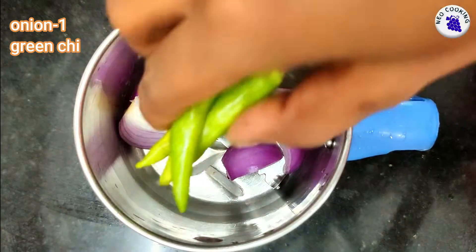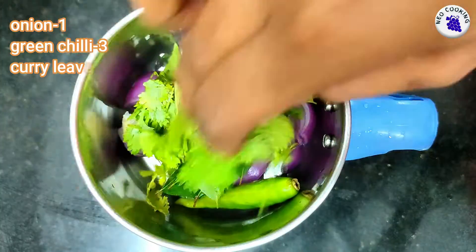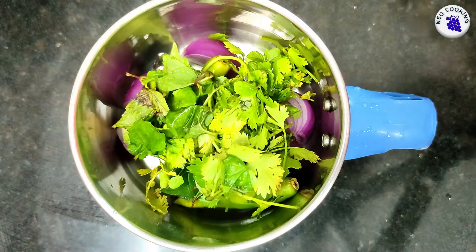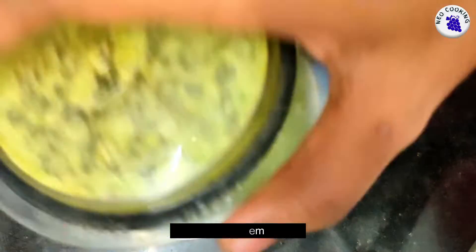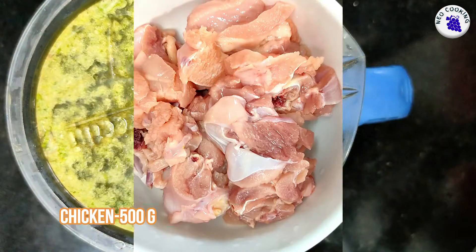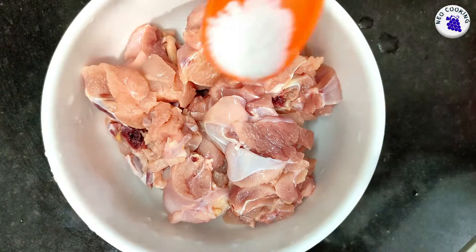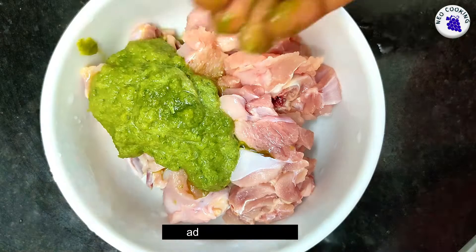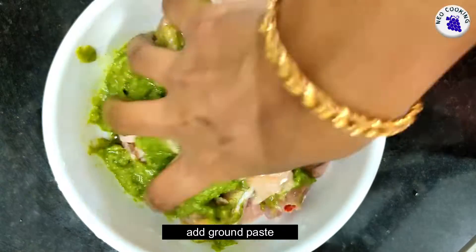First, you have to marinate the chicken. This is a nice good paste. I have to make the chicken, then I am going to add a little paste. You will add this paste.